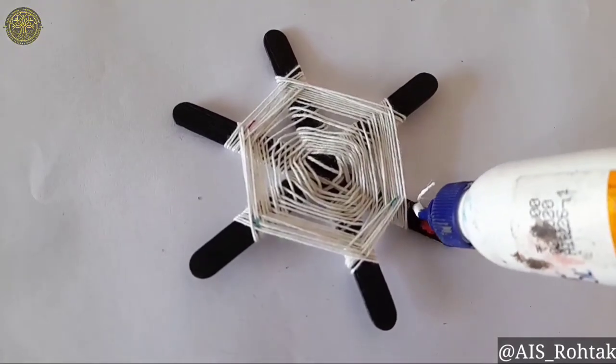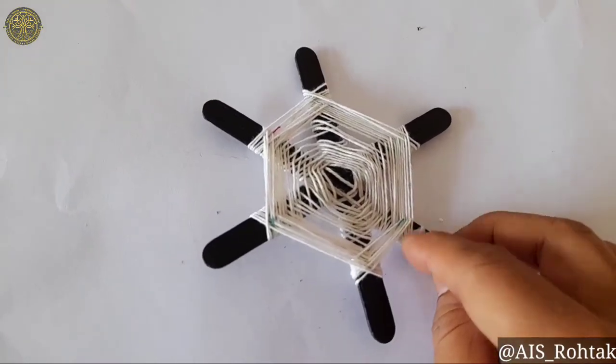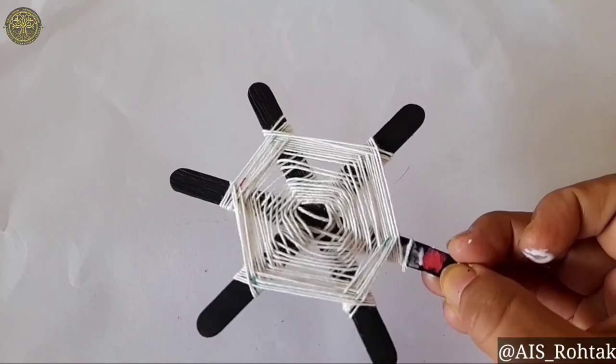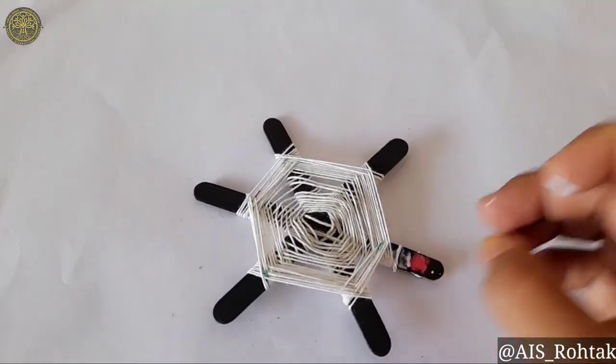After covering the thread on the sticks, paste the thread on one stick at the end. Your web from ice cream sticks is ready. Try this at home. Thank you so much!